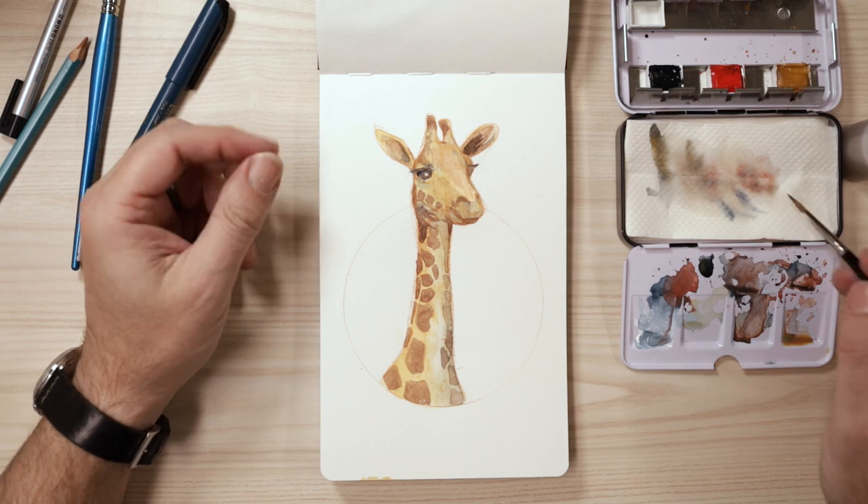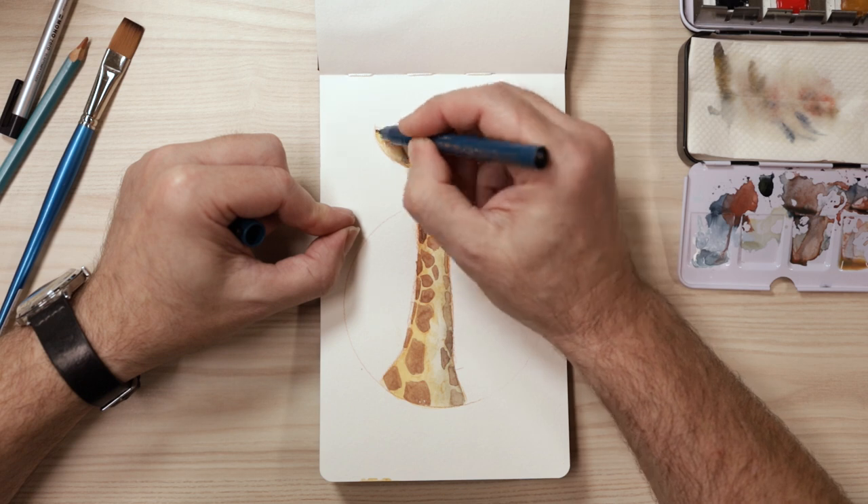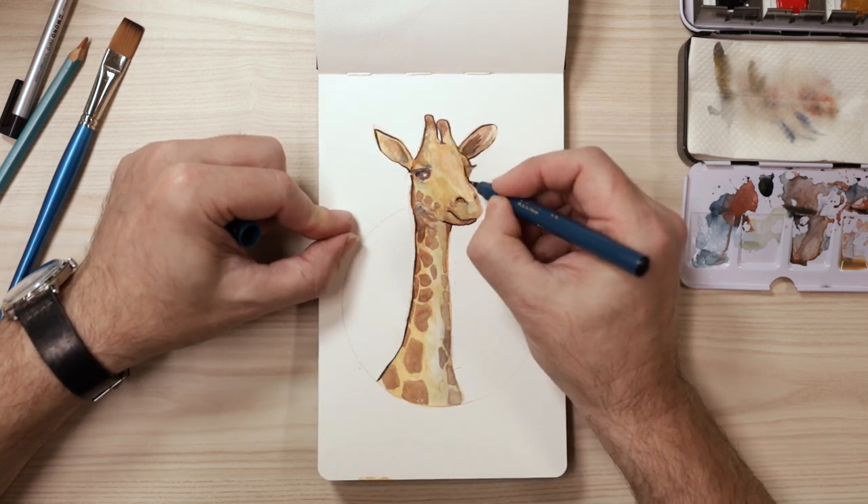Now it's at this point where I just realized I didn't put the outline in, so I've been waiting for it to dry, and I decide to do the outline.